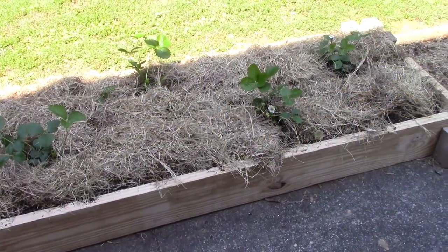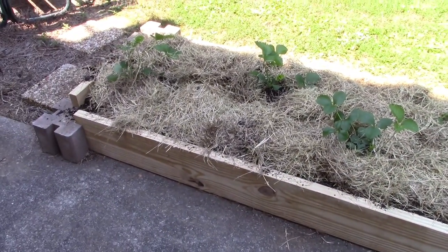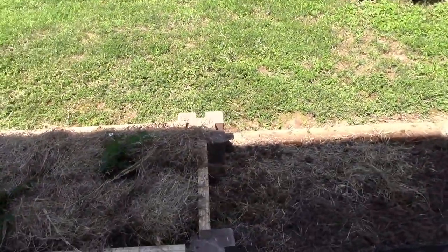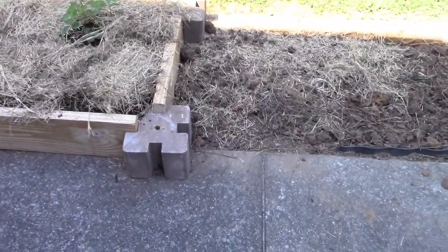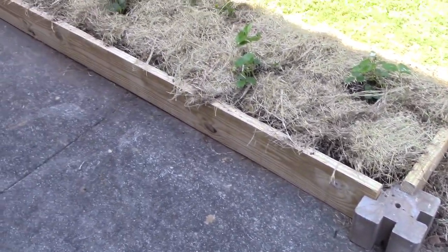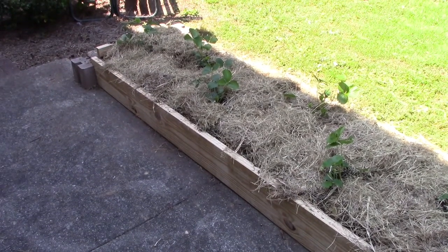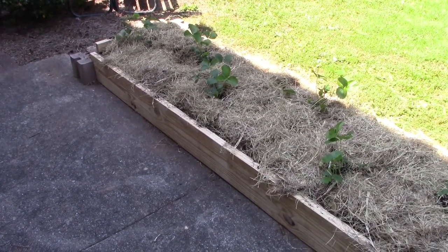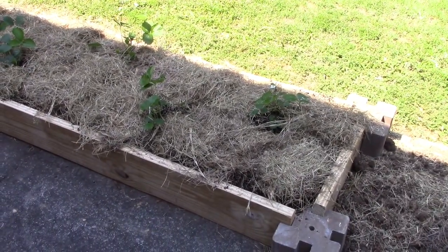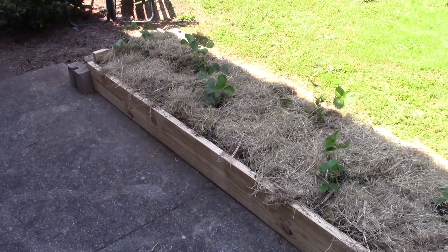Okay guys, there's the finished product. Looks pretty good. Got my mulch in there, it's all nice and level. If I want to add to my bed, I can always use these little blocks here and add to the end of them — that's nice. You can see it's about 11:30 or 12 o'clock. Took me about two hours to do this. Sun's about to get on them, so I'll get a little bit of water on them and we'll see what happens.